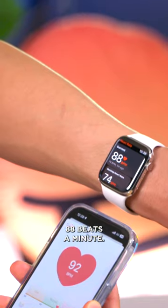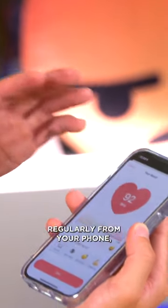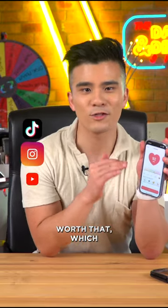So we can see that the Apple Watch says 88 beats per minute and this app is 92. So it's actually not that far off. So if you really do need to read your heart rate regularly from your phone, this app might actually be worth it — which is such a surprise.